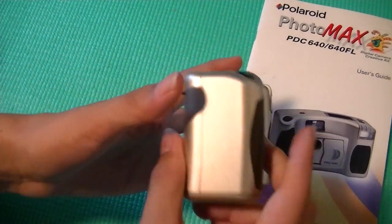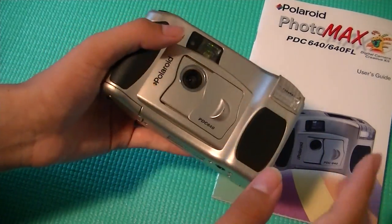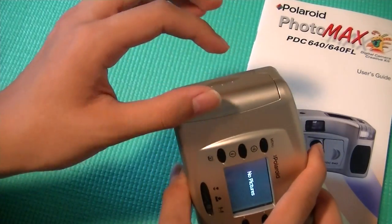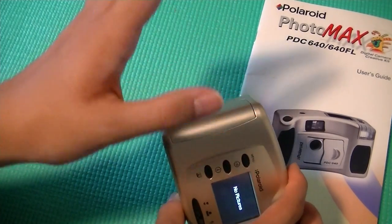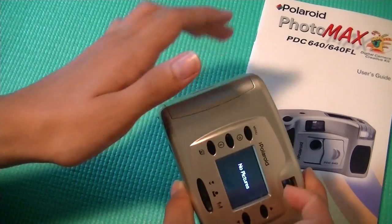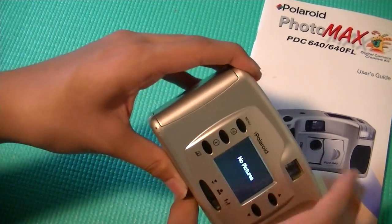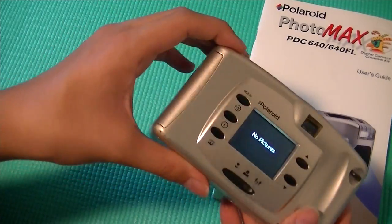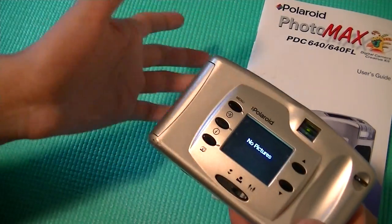An issue that was pretty common with the Polaroid Photomax was its tendency to forget its images. When you remove the smart media card without saving everything and then powering the device off — if the camera's on and you remove the card — it basically forgets its pictures once you take the card and put it back in, and it asks you to reformat the card. So unfortunately, it has a tendency to drop pictures, which wasn't a very good feature.